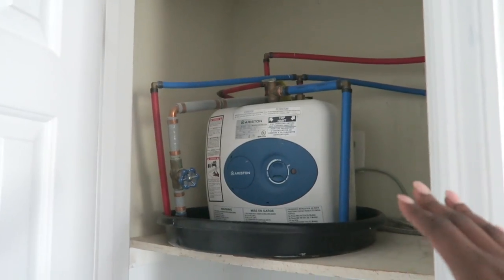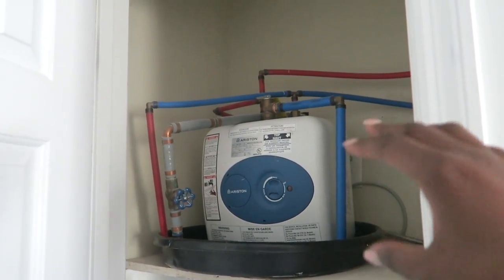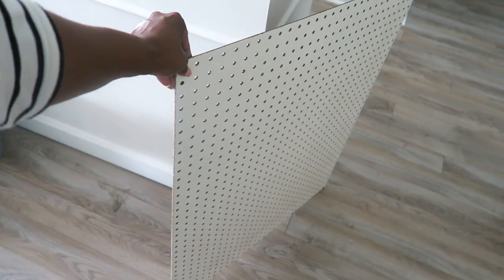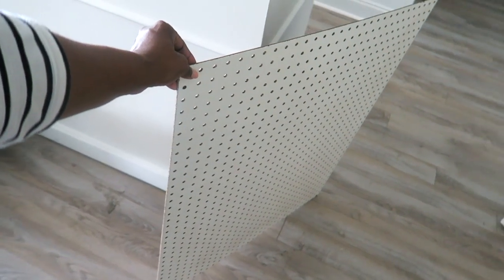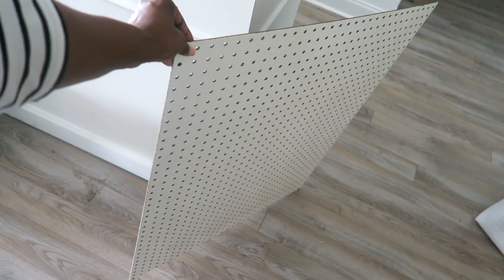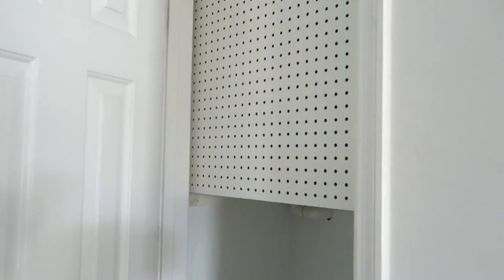What I did was the bottom half I had painted white, and the top half you can see is still the color of the old office before we paint it. There was no need to paint there, and I'll tell you why. I was trying to find how I can make the most use of that space because that's a lot of valuable real estate and the water heater is just taking it up. Pegboard was the answer I came up with. You can see here there's a shelf and then there's a little ledge, so I could sit the pegboard up on the ledge and it fit perfectly.